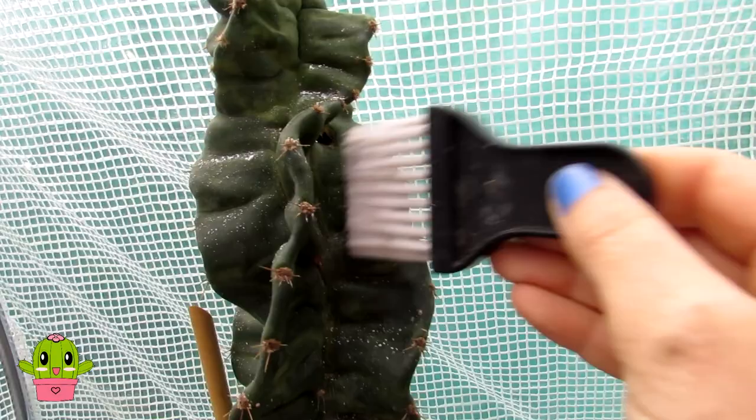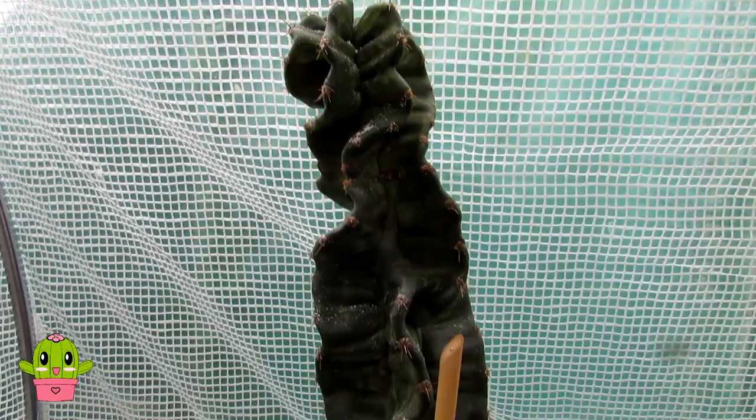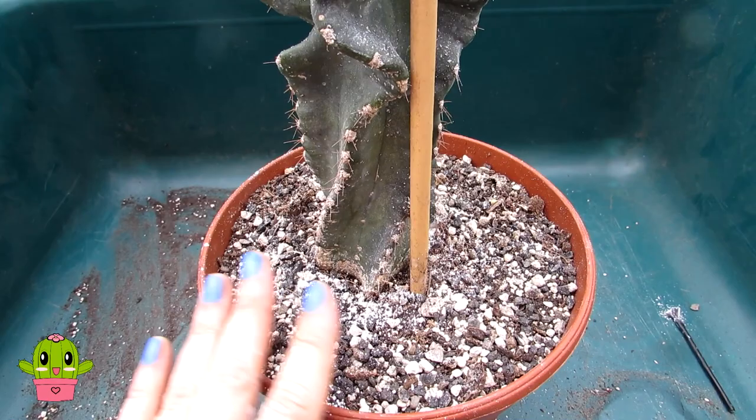The cactus is now sprinkled with diatomaceous earth and I can leave this on for a few days — or as long as you want, really. It's just a light dusting as you can see, and it's not blocking any light. I've also put some on the base of the plant and on the soil, so if there's any scale lurking underneath the soil it will also be killed by the diatomaceous earth.